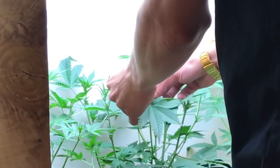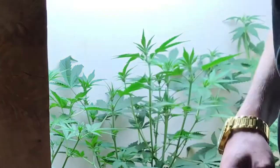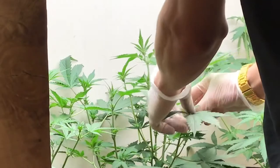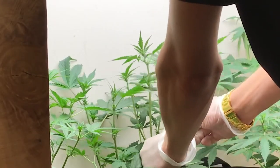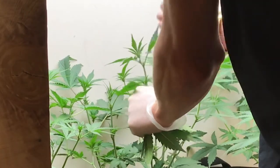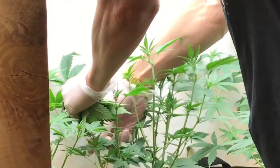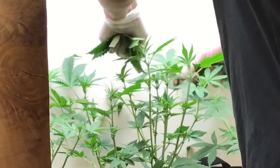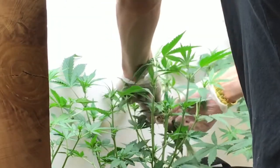Moving on into further weeks with the closet, I have had to perform some further defoliations. I don't like to defoliate too much because I don't want to cause too much stress to the plants — it stunts their growth. Auto flowers are very, very tedious, not like photos. You only have so much time to train them and do all your defoliations before they hit their flowering stage. And then of course, once they flip to flower, you don't want to mess with them too much.